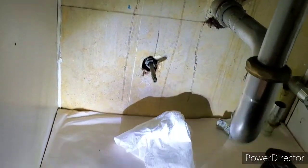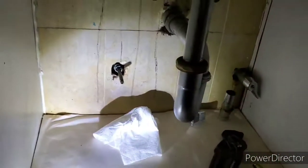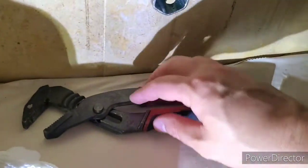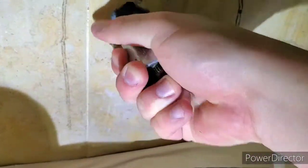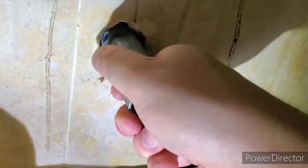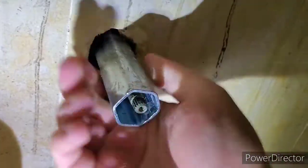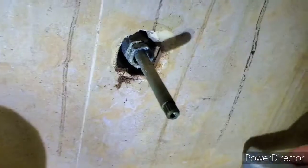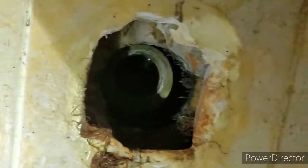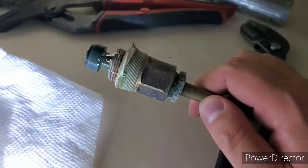That's the one that's leaking — it needs to come out, and there's a new one right there. I definitely need two hands for this. I got so lucky — I really thought I was gonna have to use the wrench, but I was able to crack it with the channel lock. Now I'm just gonna try to get it by hand. Wow, this is my lucky day — that just came right out. Beautiful.